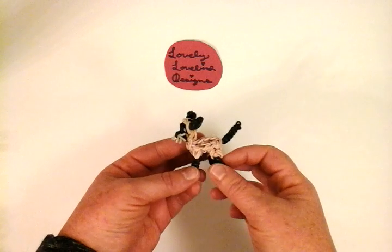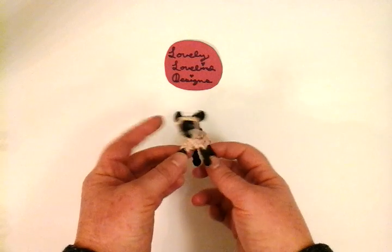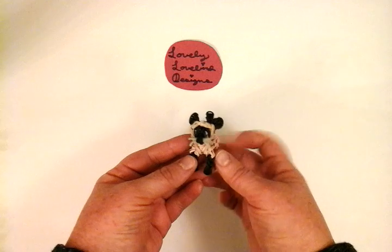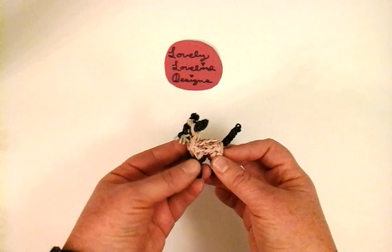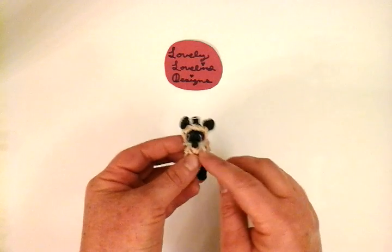Hello, welcome to Lovely Lovebird Designs. In this tutorial, I'm going to show you how to make a Siamese cat on the Rainbow Loom. I used the tan color from the Camel Pack. You can also use the second to darkest shade in the Skin Tone Pack 2. That would look really cute.